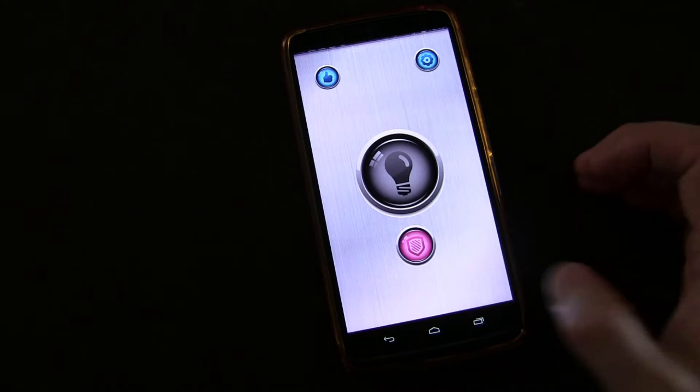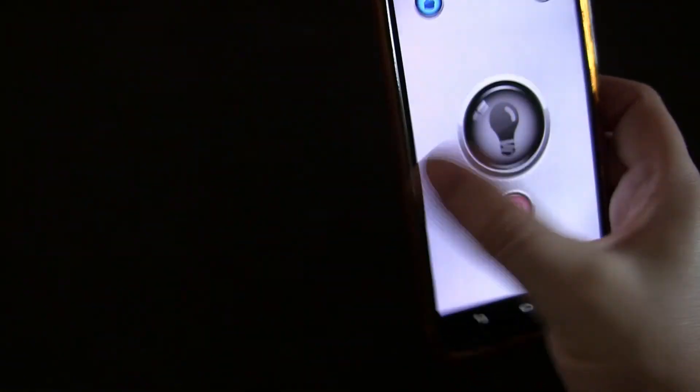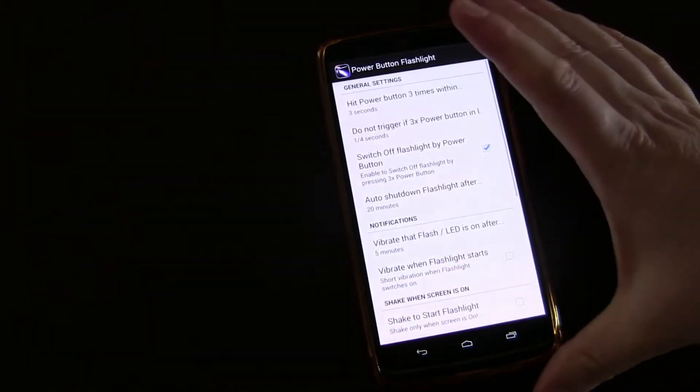I'm going to open that up just so you can see the settings. When you open the app you can just turn on the flashlight directly, but let's go into settings and you'll see the settings that really make this app stand out.